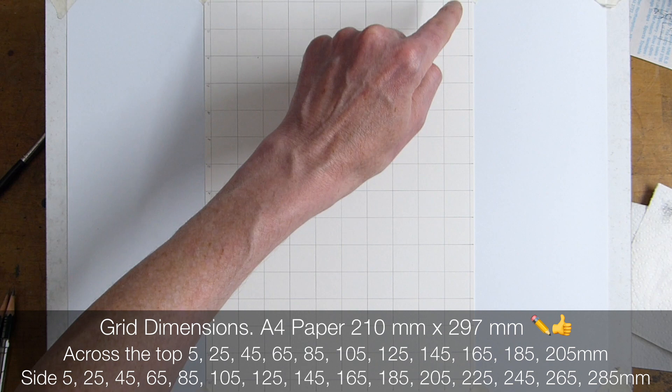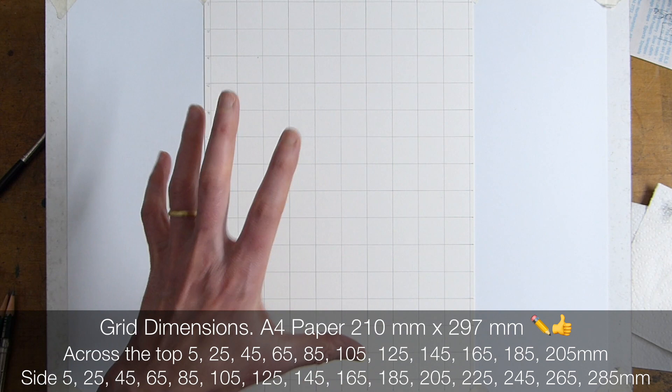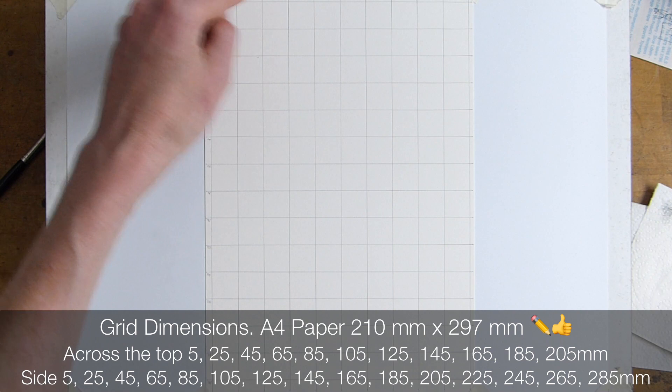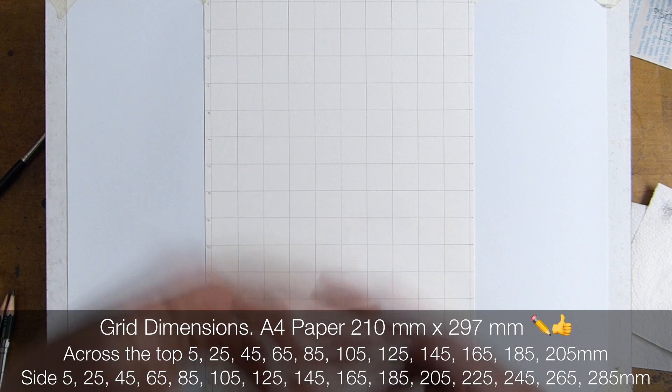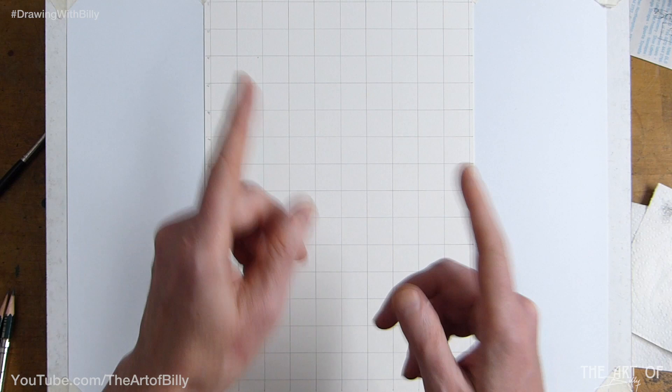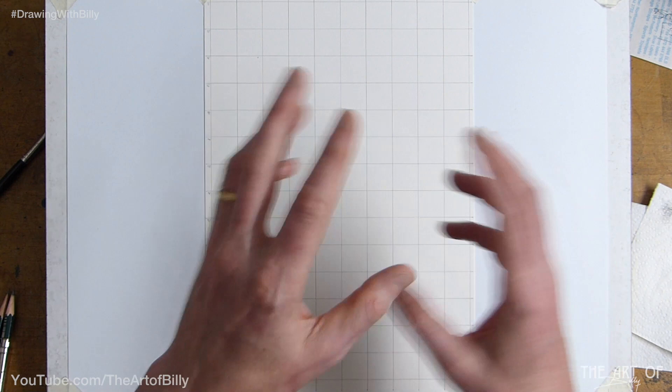I use an A4 piece of cartridge paper — 210 millimeters across the top, 297 millimeters down the side — with a center line. I just like having the center line as it helps with placing things. As for software, I use something called Pixelmator on a Mac; any image editing software will let you put grid lines on a reference drawing.